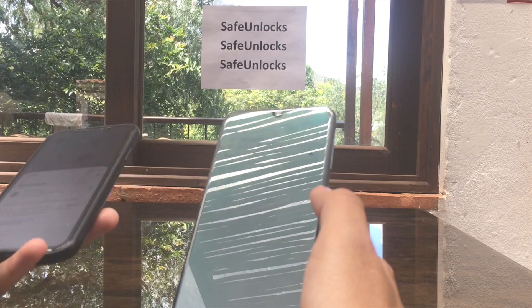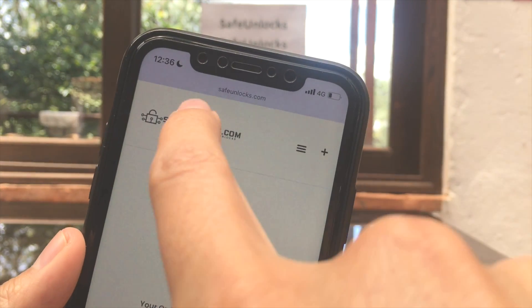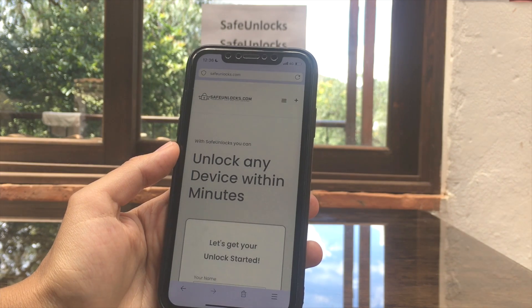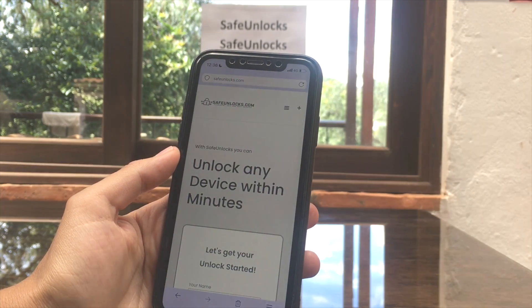It was really easy, guys. Remember, if you want to do it, go to safeunlocks.com — that is safeunlocks.com. It's an incredible website and they're going to help you unlock your FRP and a lot of other things. See you again on the next video.